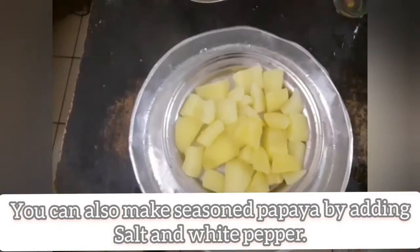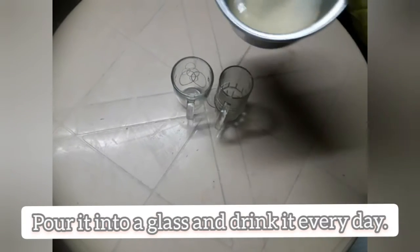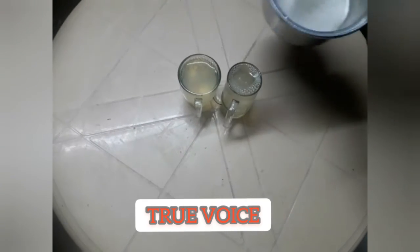You can also make seasoned papaya by adding salt and white pepper. Pour it into a glass and drink it every day. I hope you become re-energized by doing so. Keep your body away from all kinds of joint pain.